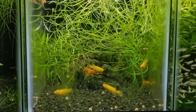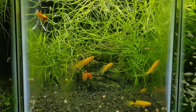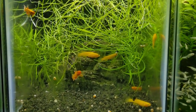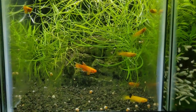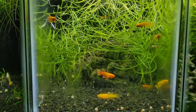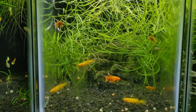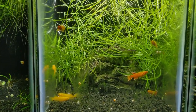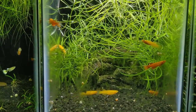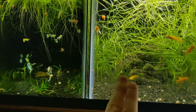A little backstory on these guys: I did breed this group, started with a pair, bred a bunch, sold them, and these are the ones I kept. I tried to breed them again and for some reason was only getting one or two eggs - couldn't figure it out. Was feeding them, doing water changes, everything was fine. Then one day I realized they actually had Camallanus redworm, and both these tanks had it.